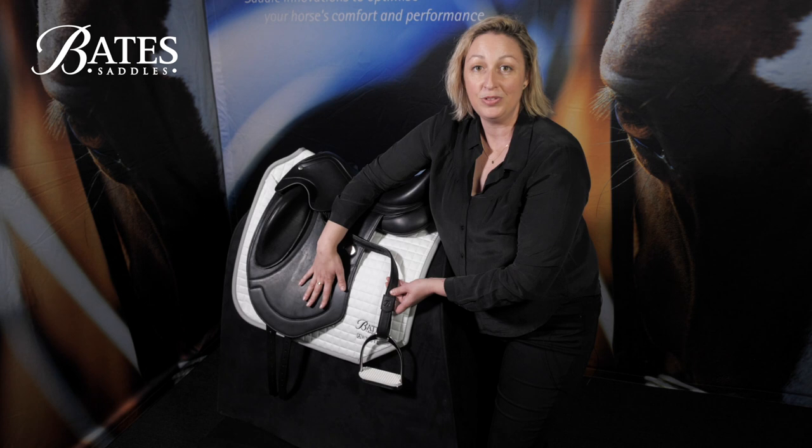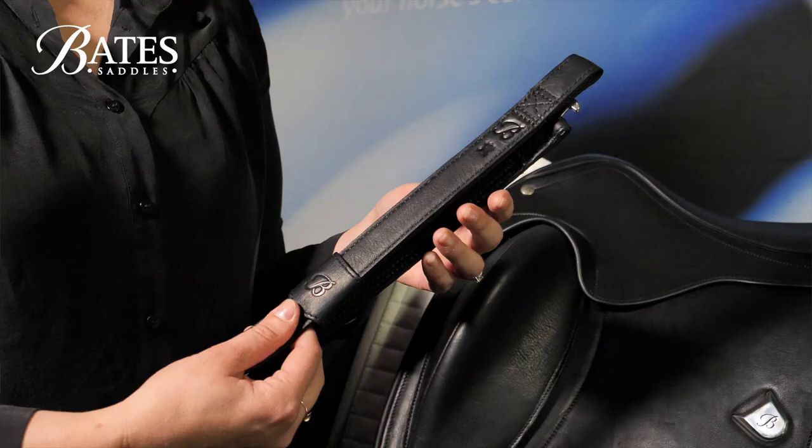This area of the saddle flap is a really high wear area where your leg is moving, and you don't want to have anything between you and your leg that's going to cause unnecessary or premature wear to your beautiful saddle.